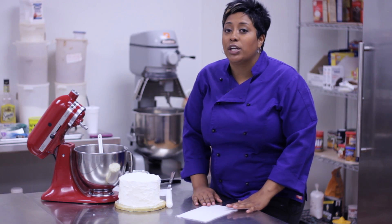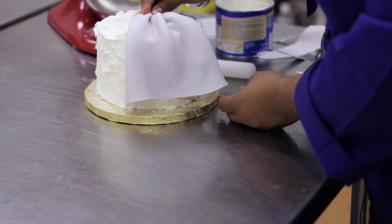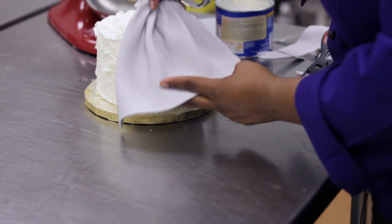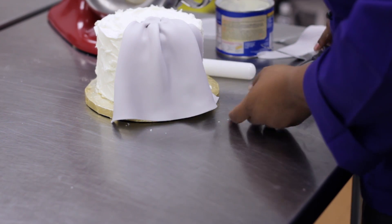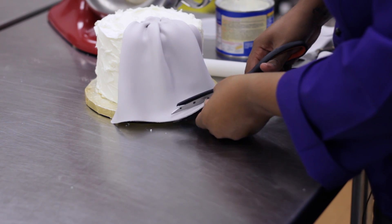Secondly, if you feel like your pleat is too long or even too short, you can move it from the cake — back if you would like it shorter, or push it forward, which would make it longer. If you're still not happy with the length and it may be too long, simply use your scissors to cut the end.